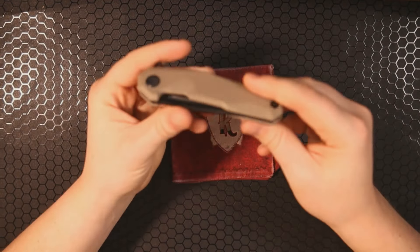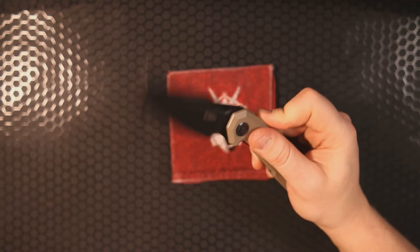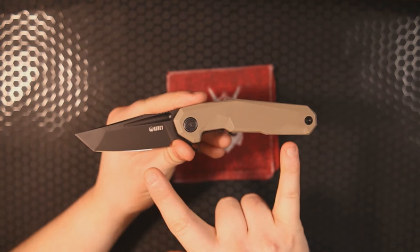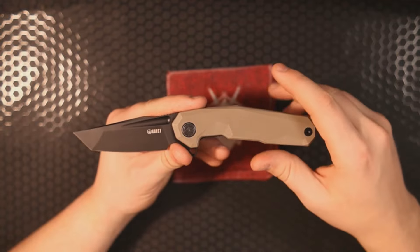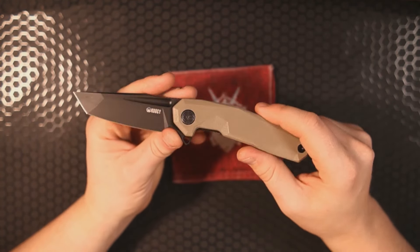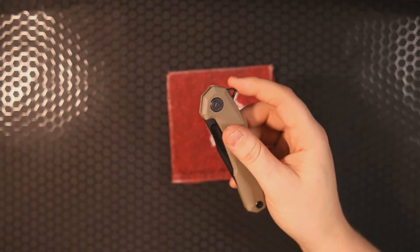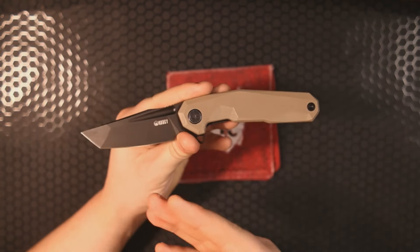Let's start with the first one — the Kubi Carve. Man, this is such a sweet knife. We've got 8 inches overall on this beautiful dark oxide finish D2 harpoon tanto-style blade. It's a single-sided captive pivot running on ceramic bearings, and that action is so good. Kubi is highly underrated when it comes to what they can produce at a budget price point.